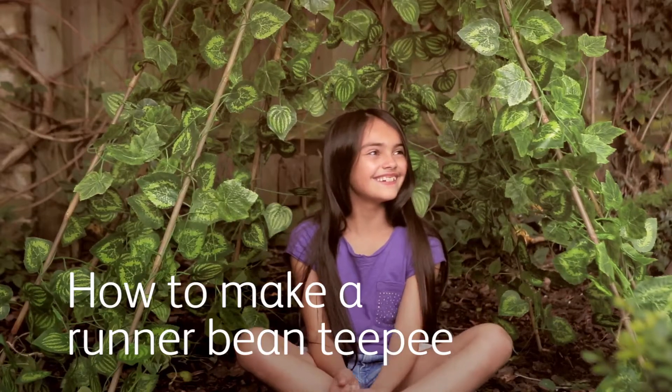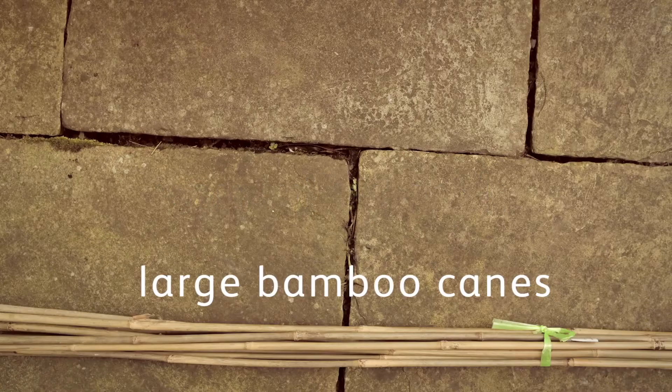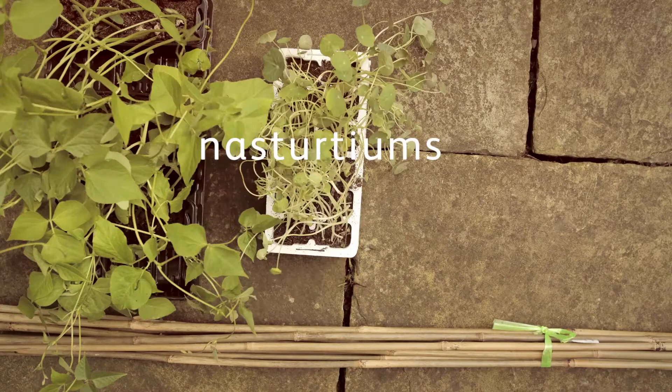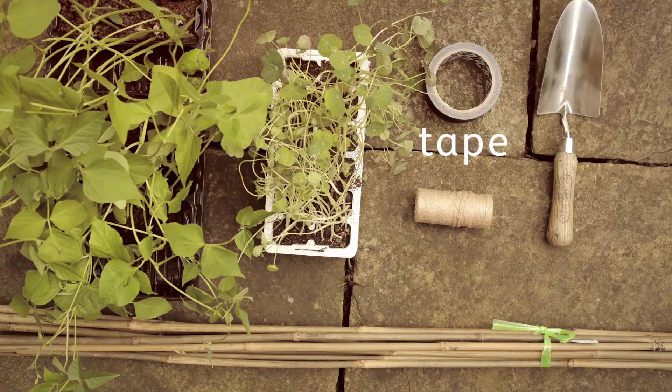We're the Skinny Jean Gardeners and this is how to make a runner bean teepee. You'll need large bamboo canes, runner bean plants, nasturtiums, a trowel, string and some tape.